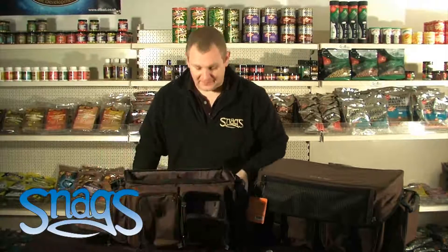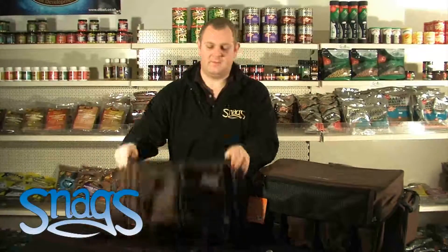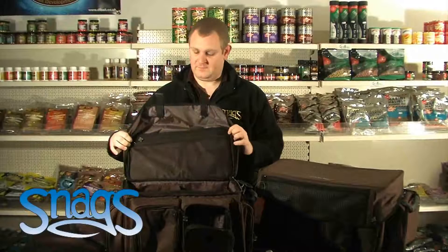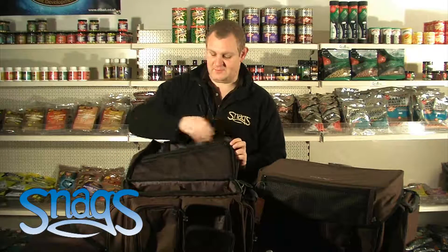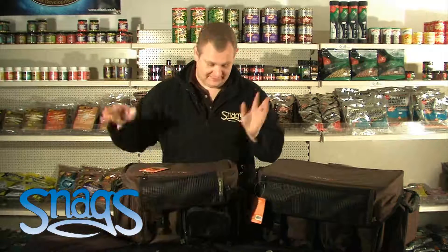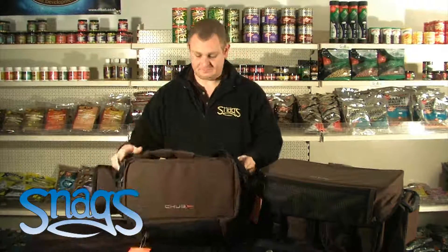You still get plenty of space in the bag itself, and it's a hard, rubberized bottom, so you're not actually going to get water through. There's also more space in the actual lid itself, so you can zip in your Delkins, your alarms, or something like that. Basically, it all straps down together and just comes as a really neat little package.